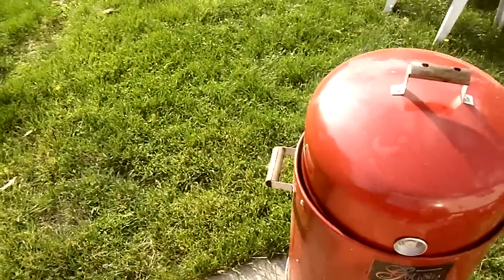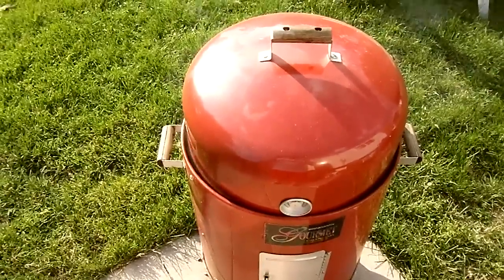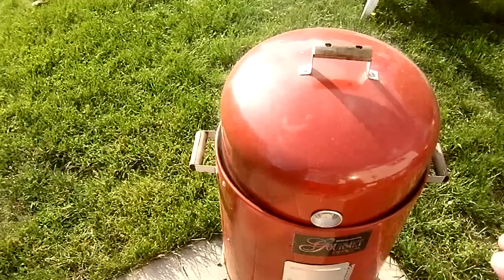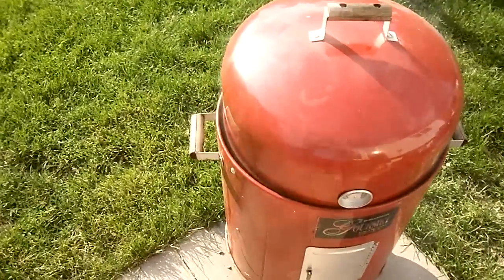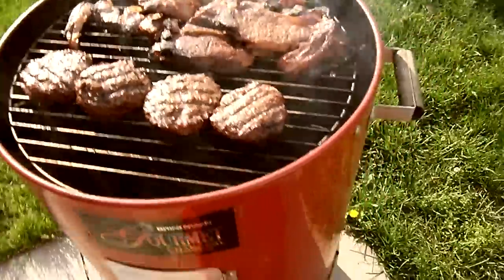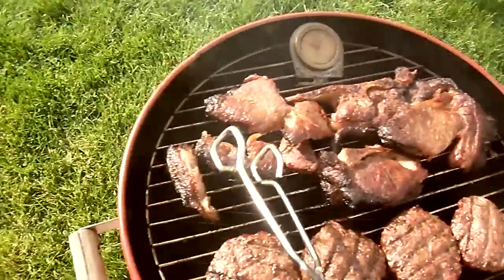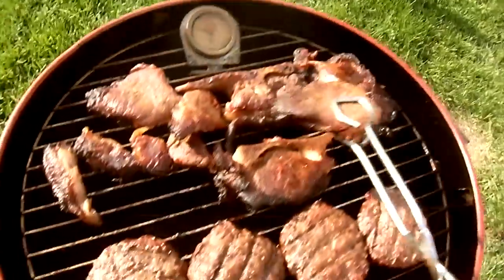I took and put some pork steaks on, seasoned them last night, threw them in the refrigerator, and came out here to flip them. I put them on at like 2 o'clock this afternoon and it's a little after 5 now. I came out here to flip them and this is what my results were when I tried to flip them. I did throw some burgers on about an hour ago, but this is what that pork did - these were steaks, and look at it, it just completely fell apart.